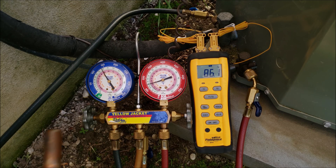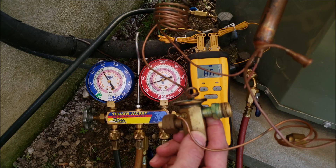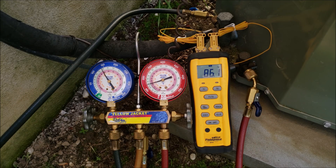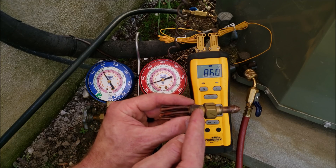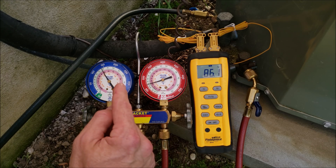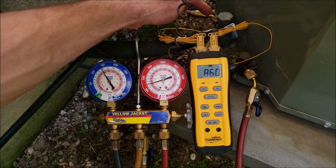The subcooling method is the method used to check the refrigerant charge with systems that have a TXV. That is measured on the high side gauge and the high side port. Air conditioning systems that have a fixed orifice, such as a piston chamber with a piston inside, use the total superheat method, measured on the low side gauge and using the low side port.